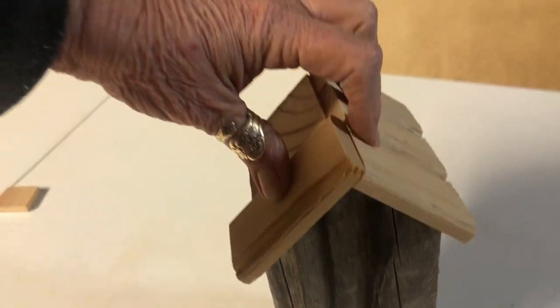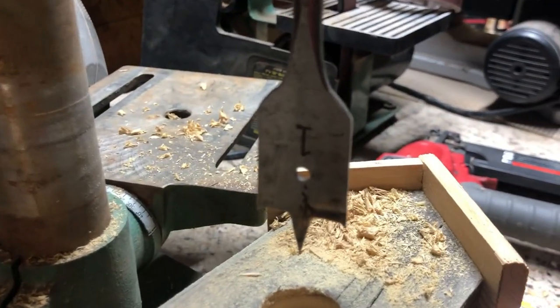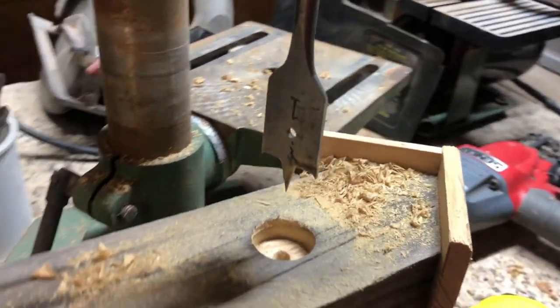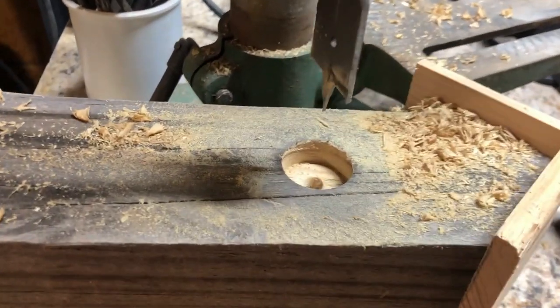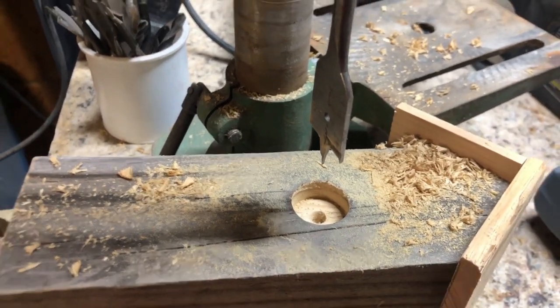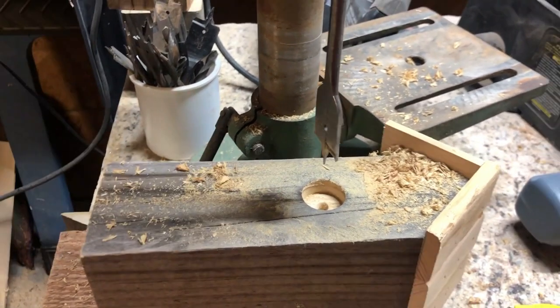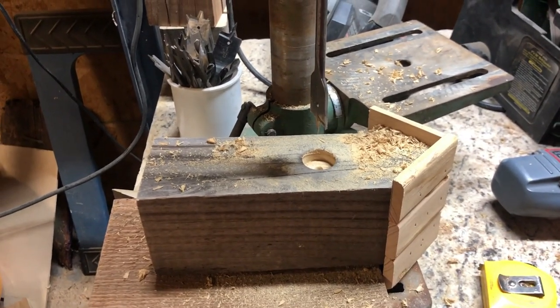I got my little slats cut for the roof. I used a one-inch bit to drill about a half-inch hole in there, and when I'm painting I'll paint that black to look like it really goes in. Then I'll put a little perch down here — all that's left is to take it inside, paint it, and decorate it.